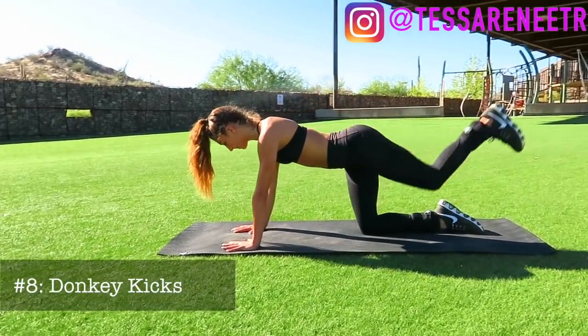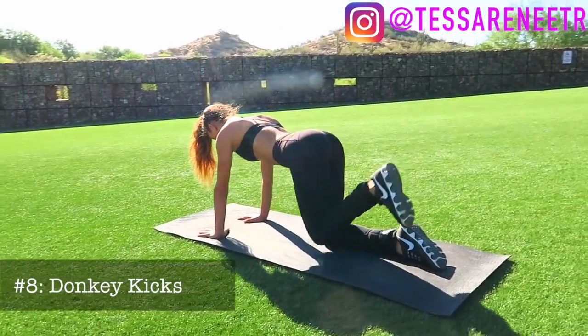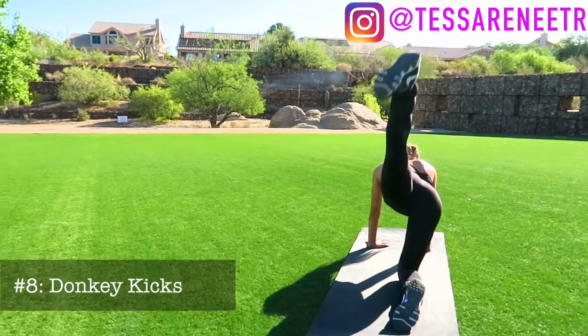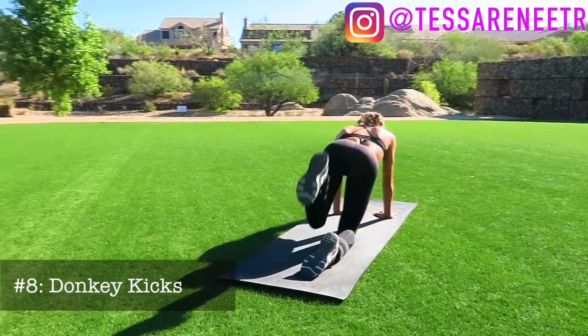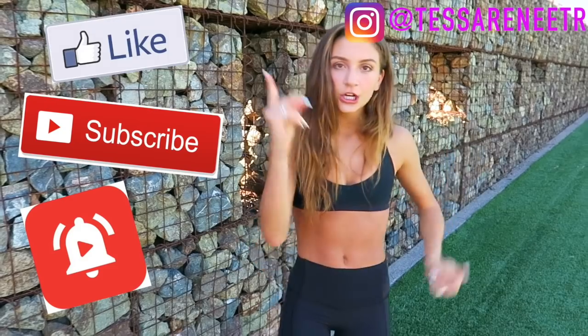Next up, donkey kicks. Go on your hands and knees, bring your leg as far into your chest as possible, then kick it back. The goal is to kick back fast and then slowly control it down. Make sure your foot is flexed, straighten your leg all the way, and try to keep your leg as parallel as possible to only engage the butt. Thank you so much for watching — please try these exercises at home, comment if you have any questions, like, subscribe, turn on post notifications, and get your butt looking good for the summer! I love you guys and I'll see you in two days.